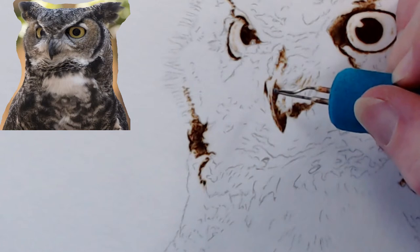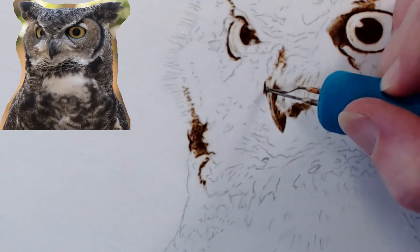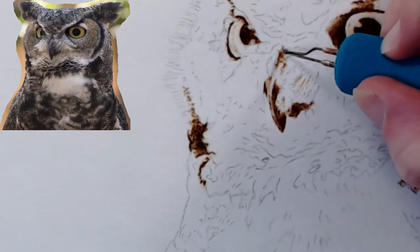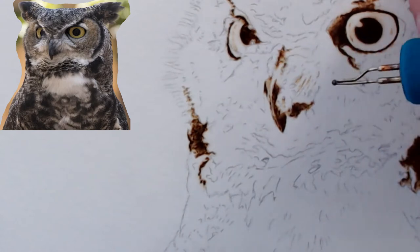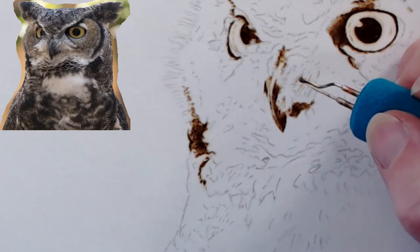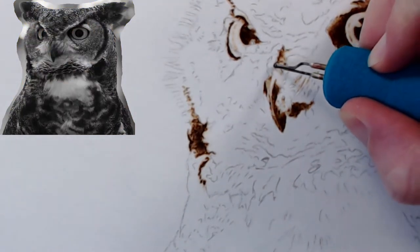I do have a colored photograph next to me as well and I go back and forth between the two. Last time, I tried looking at the reference photo on the TV and it just didn't give me the detail I wanted, so back to photos. A lot of this area looks white but it's more of a gray — I'll switch to the black and white so you can see better what I'm looking at.